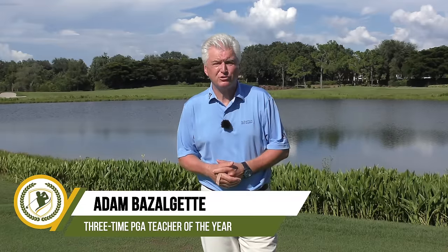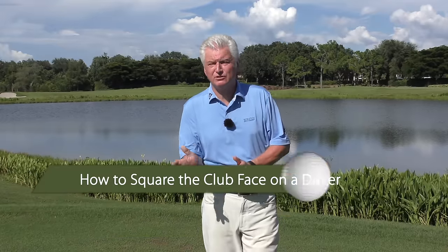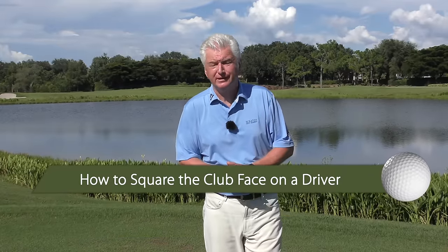Hi, Adam Bazalgette here, founder of Scratch Golf Academy. Today's subject: how to square the club face on a driver. I'll show you some different thoughts, ideas, and drills. We'll look at both leaving the face open and closing it too much, and I'll also give you a couple of mental tips that I think will really help you with this and anything you're working on in golf.